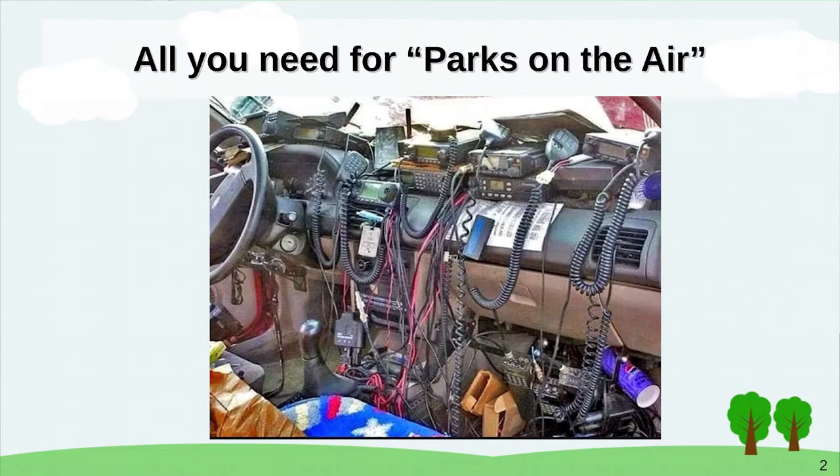As I was trying to put together the presentation, I was thinking about everything you need for Parks on the Air, and it occurred to me I only need one slide. That's what you need for Parks on the Air — actually, with Parks on the Air, sometimes less is more.